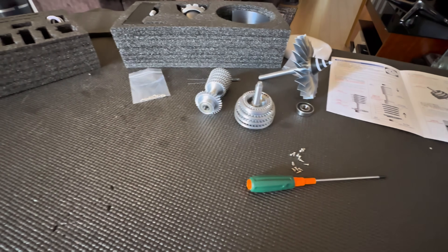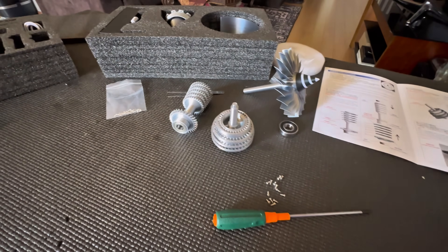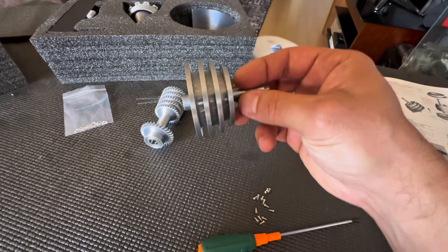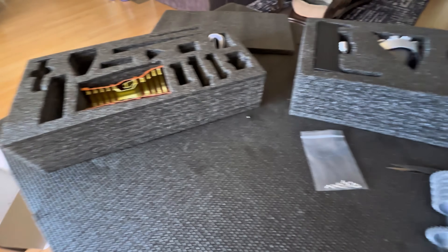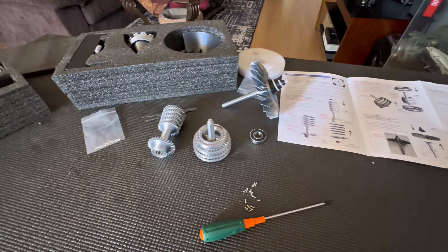Just a quick little update — this thing is super easy to put together. Everything is pretty much almost pre-assembled for you. Everything is snap and go, this does not take much effort. This is actually coming together real nice. I'm probably going to be finished in about 30 minutes or so. Very easy instructions, good to go.